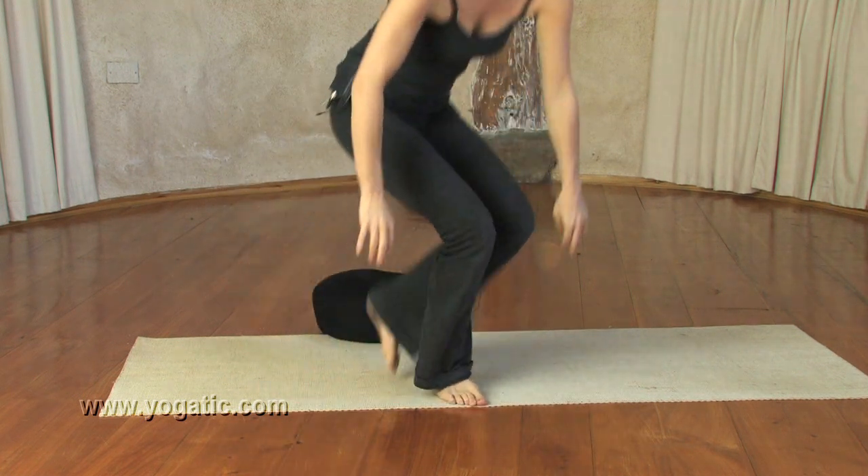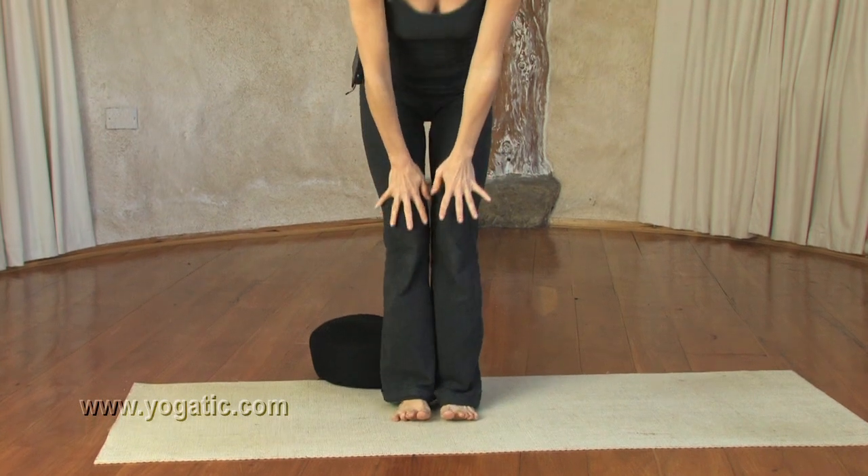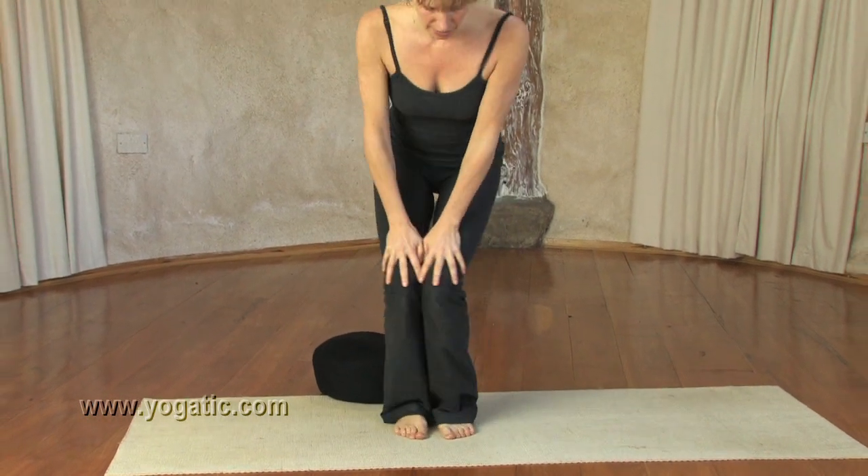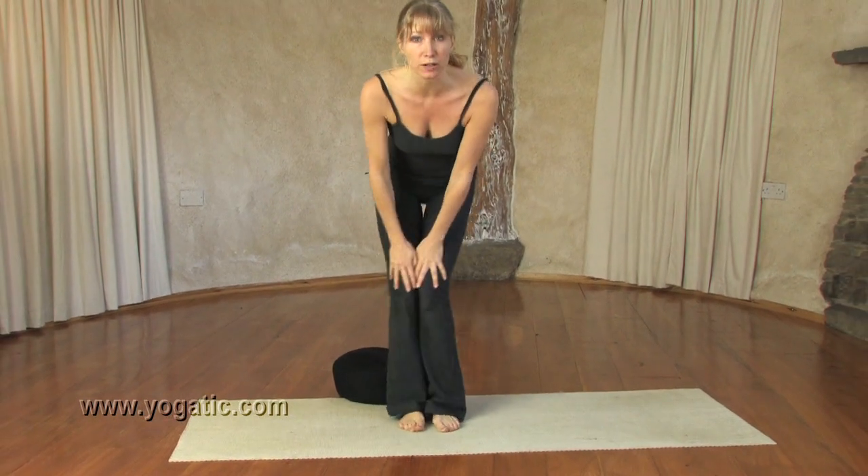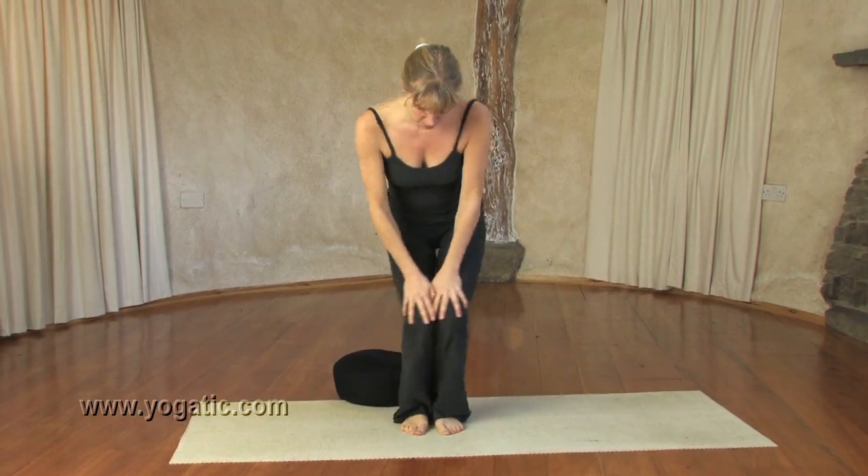Think about the knees. I like to do this one — you stand close, place your hands on your knees and just roll circles. It's also good for the ankles, and then go the other way.